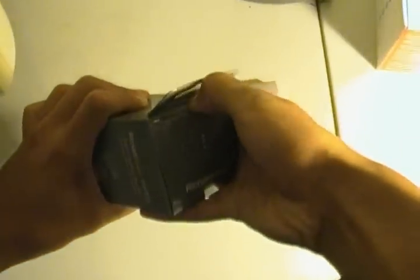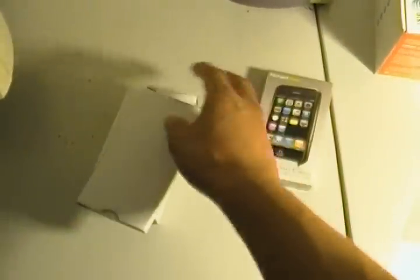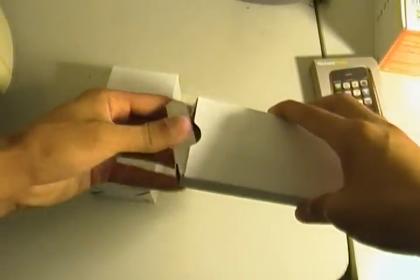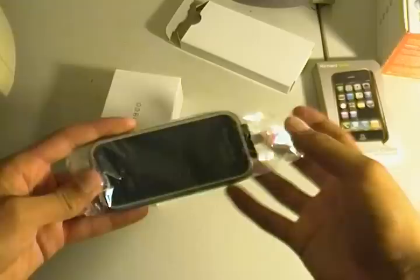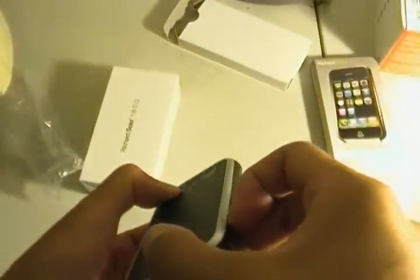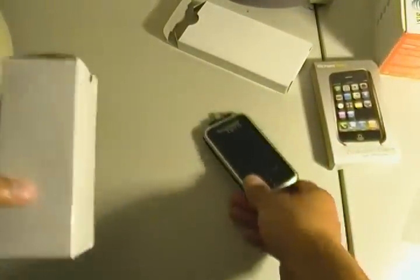Let's get it open. There are two compartments — let's open the first one. This is the Richard Solo 1800 by itself. On the top is a mini USB port, and there's also a light and laser, but I don't think it's charged so it shouldn't have any use right now. Let's check out what's inside the second box.